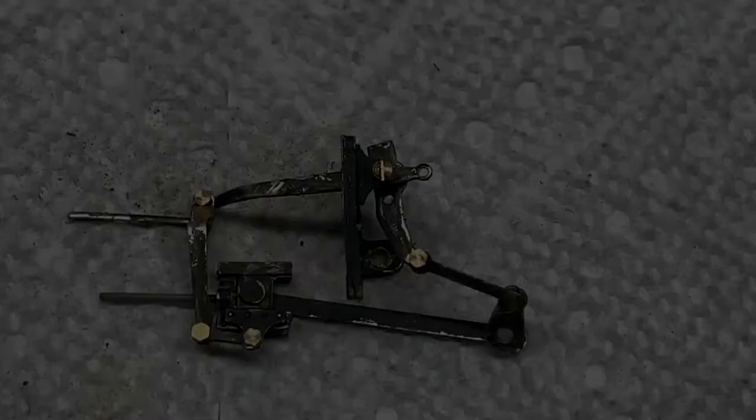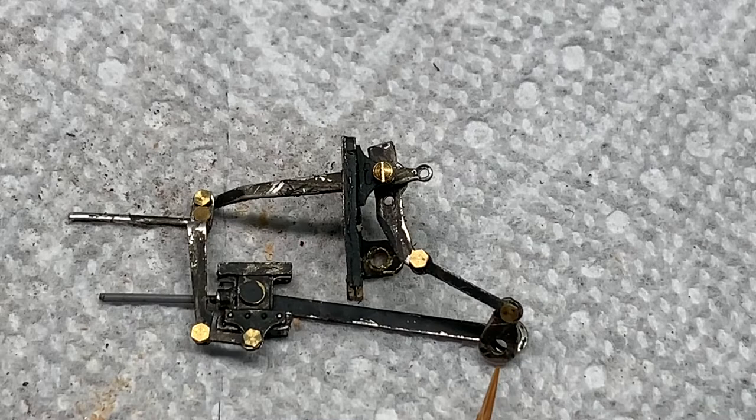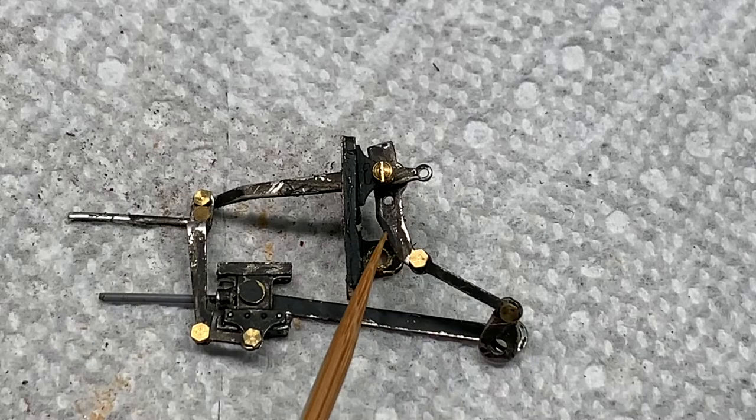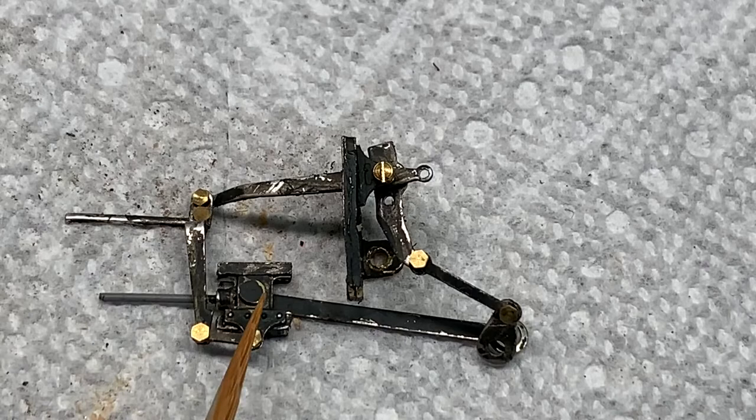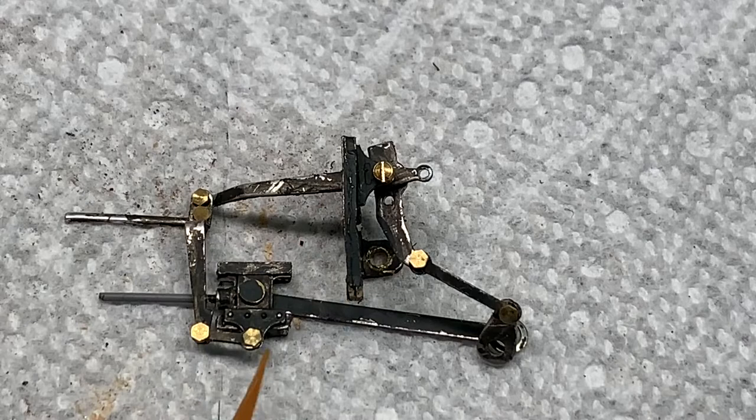We've got the left side valve gear assembled, and here's what it looks like laid flat on a table. You've got the cross head here, the main rod, the eccentric crank — that's a tough one to say — a connecting rod, a lever, another rod, the valve gear rod, the cross head, a connecting link, another connecting link. There are a lot of little moving parts here. These brass-colored things you see are the rivet heads — I'll put a dab of paint on them later. That's what the valve gear looks like, ready to try to put it on the frame.